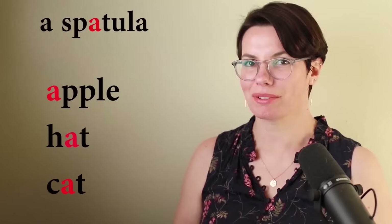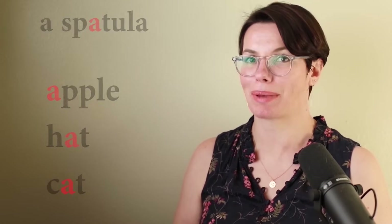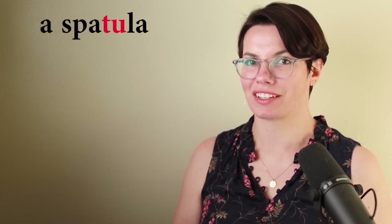Spa — the same sound as in apple, hat, cat. Spa. Spa-cha. Spatula. This is a spatula. She has a spatula. I have a spatula.